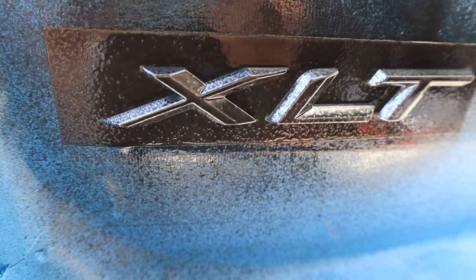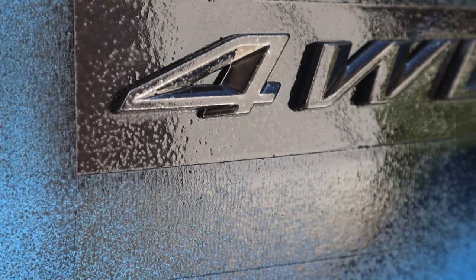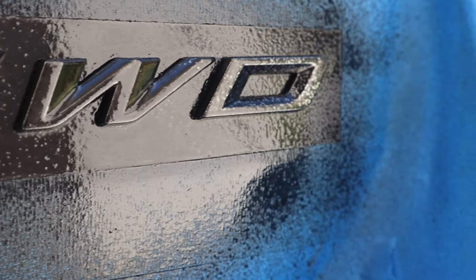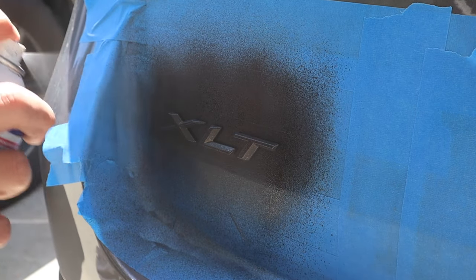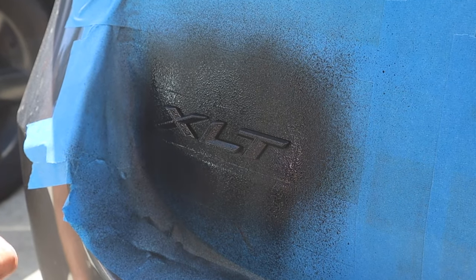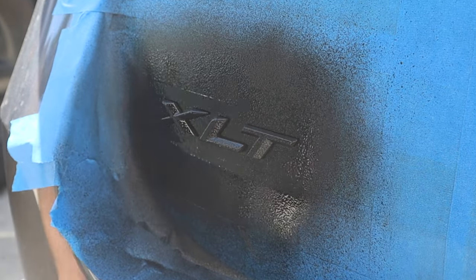The first coat you really just want to pepper it on very lightly. As you can see there are still a lot of little chrome spots showing. You want a super light coat on your very first go around. Drying times are gonna vary depending on your climate. For reference it was about 80 degrees this day and it took around 10 minutes to fully dry before I did the second coat.